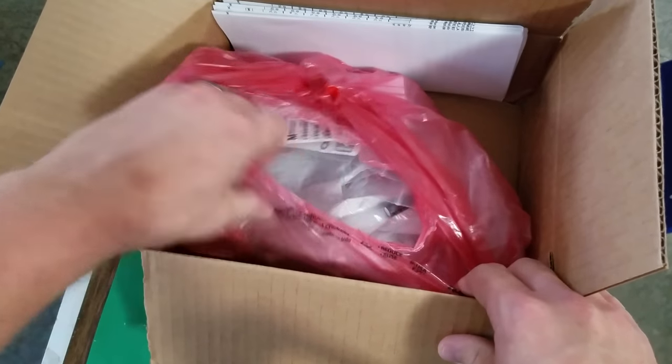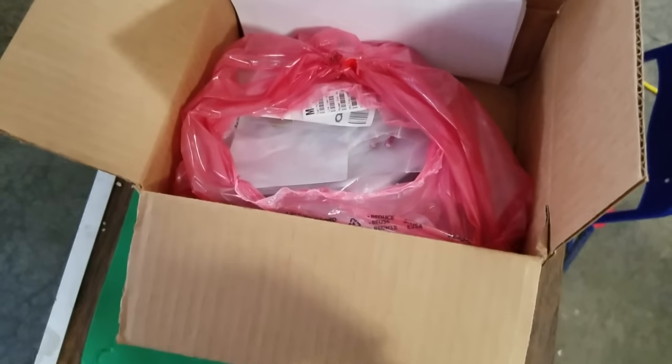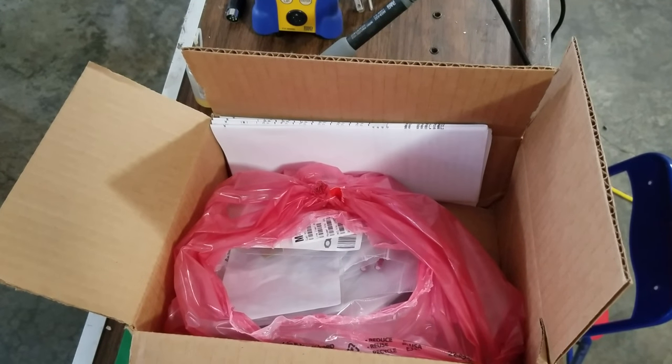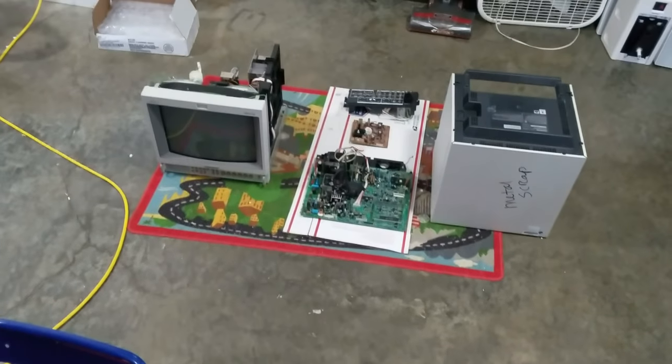This is what you get. So the next step is just going to be we're going to jump right into the job. I'm going to be set up to start desoldering and soldering back capacitors into the board down there with the monitor. And that's going to be it — we're going to get ahead and get going on the job.